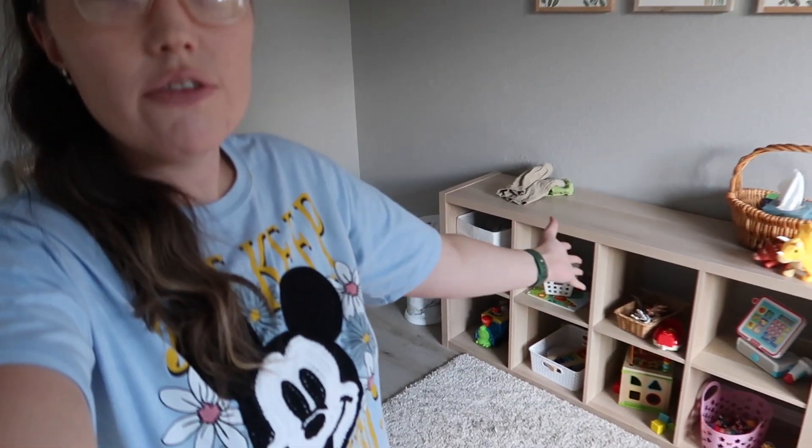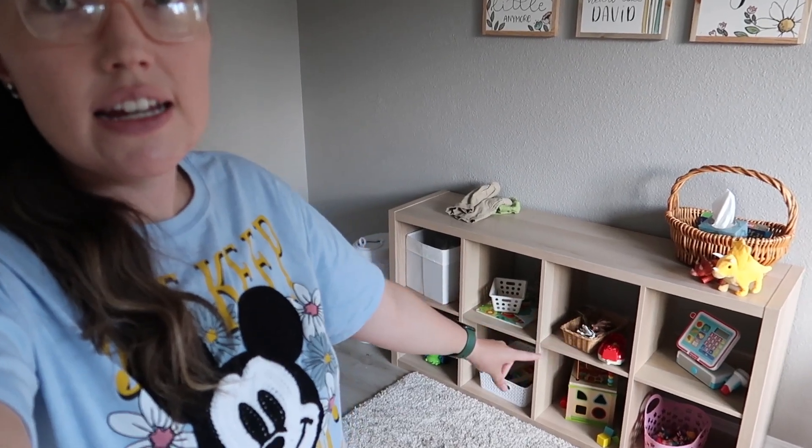Hey guys, it's Valerie here, welcome back to my channel. I'm hanging out in the playroom right now but I want to head downstairs to declutter some toys. I implement a toy rotation where we have this toy shelf from IKEA — it fits eight cubbies but I try to do like one toy per cubby. I try to implement a little bit of Montessori-style play, but I definitely use a wide variety of different kinds of toys.